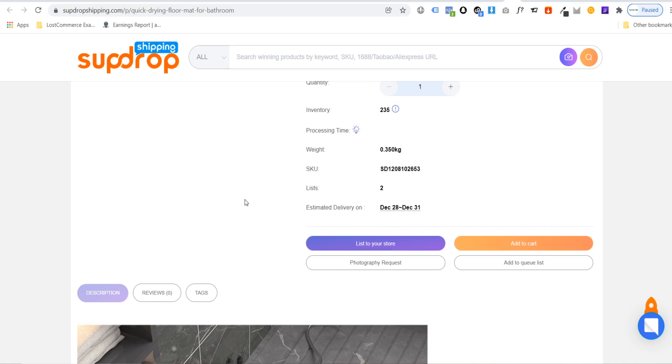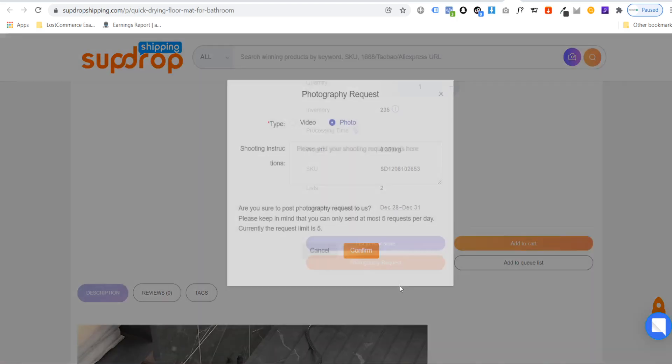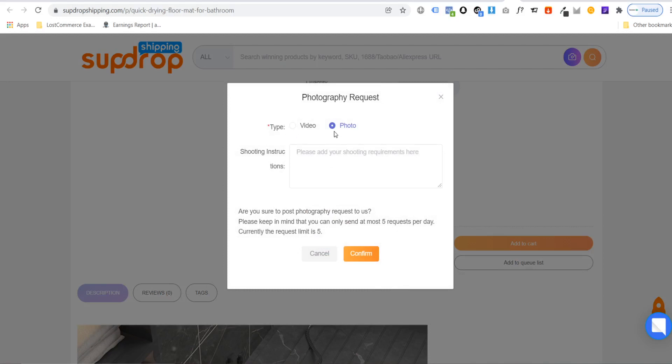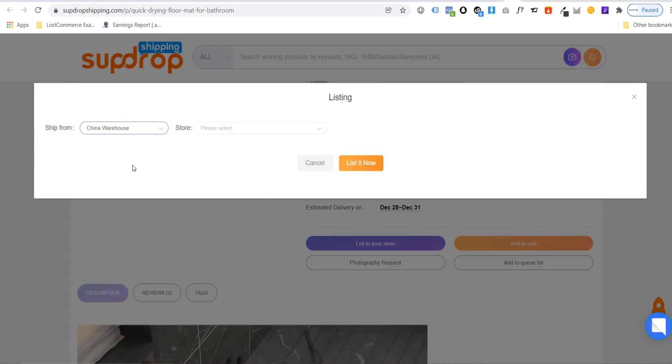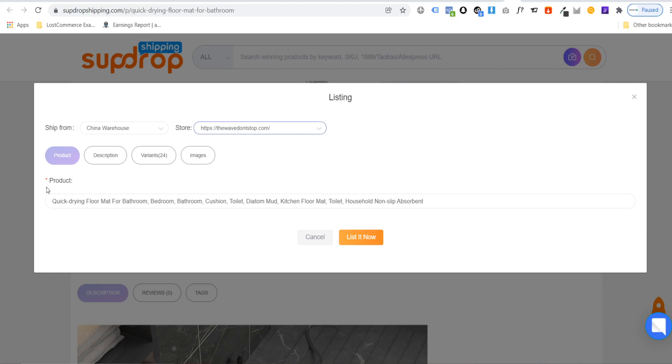If you want custom-made photos, you can go for a photography request and fill it out to create a video or photo of the product. But if you simply want to list the product, just hit list to your store. You can then choose which warehouse it will ship from — most products ship from the China warehouse, though sometimes from other warehouses. Then choose your store; I have a Shopify and a WooCommerce store to choose from.